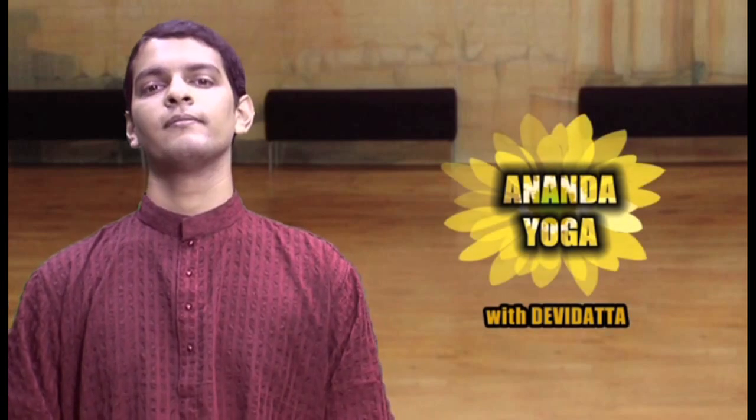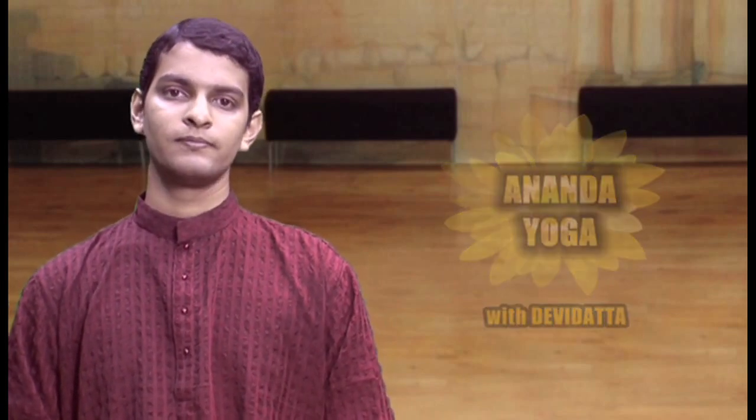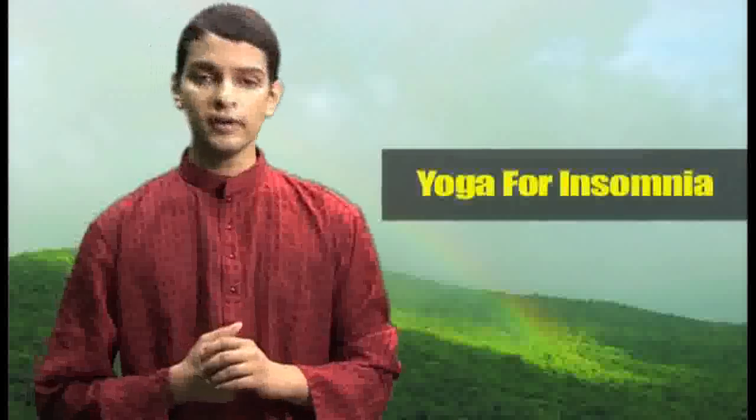Namaskar, I am Devi Dutt and welcome to Anand Yoga. Yoga for insomnia.